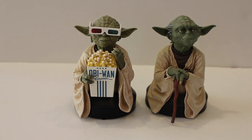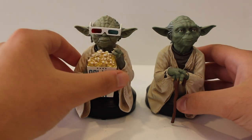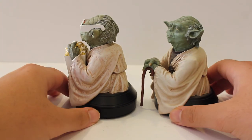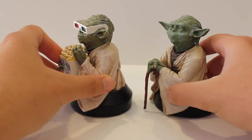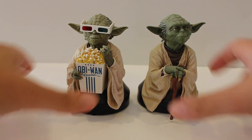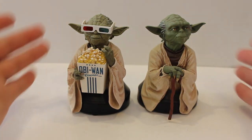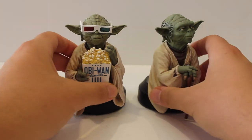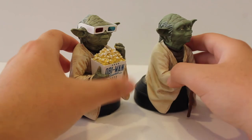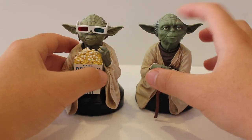Overall they're pretty much the same size. They seem to be almost — actually not really the same sculpt. The robes are a little bit different; you can see on one of them the robes are a different shape. Neither are bad, and one's not better or worse than the other. You can see the head sculpt is a little bit different too, and the Empire Strikes Back Yoda is actually a little bit darker.